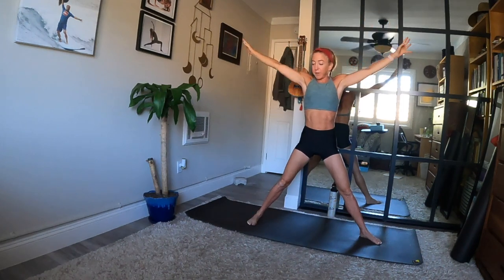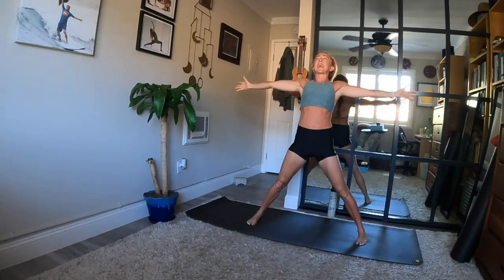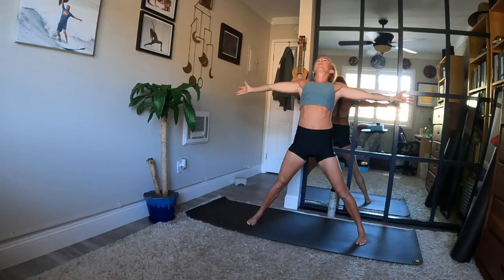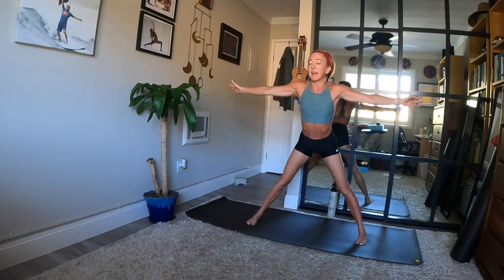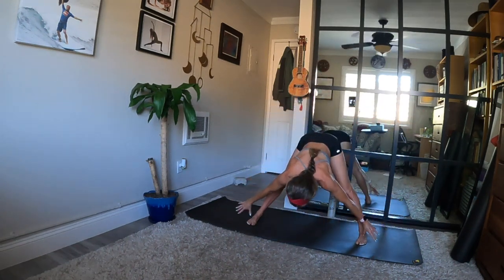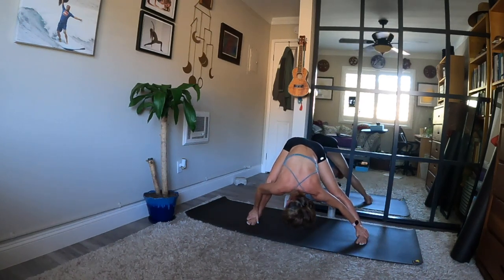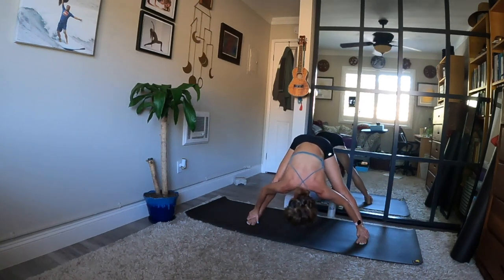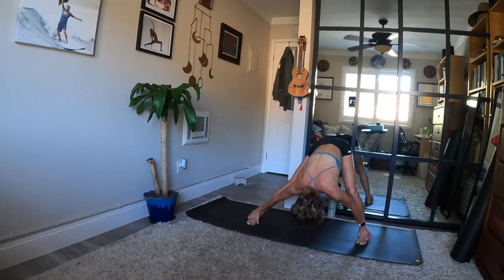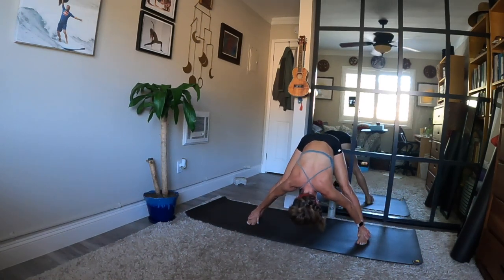Take a backbend — inhale, lift your heart. Then fold forward as you exhale. Send your seat back and your heart forward. Bring your hands to the mat or reach for the outer edges of your feet. Bend one knee and then the other — shift from side to side a couple times. Go slowly, breathe deeply and feel your inner thighs stretch.